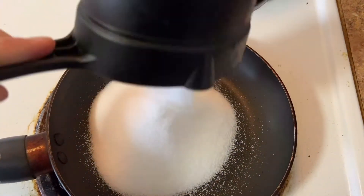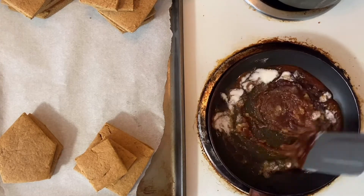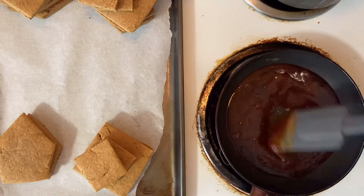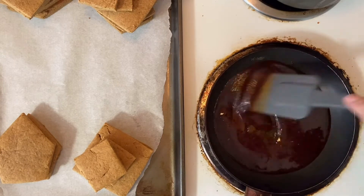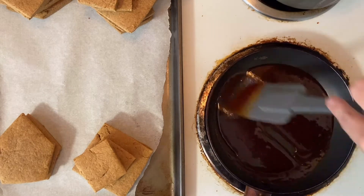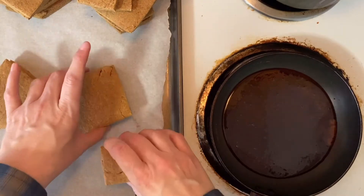On to gluing our little beautiful gingerbread structures together. All you need is some granulated sugar and a saucepan. You're just going to melt your sugar until there's no more crystals and it's this beautiful brown color — it happens pretty quickly. I've just got this on medium heat. The sugar method has definitely been a game-changer in my gingerbread making experience. Comment below if you've ever had a serious royal icing gingerbread disaster. For whatever reason I could never really get my gingerbread houses to stick together with royal icing — I think it's mostly because I'm impatient — but this method works so well. It sticks together so quickly.